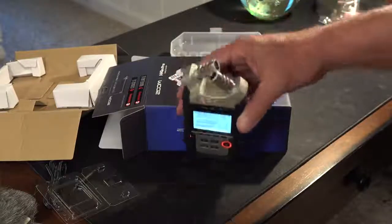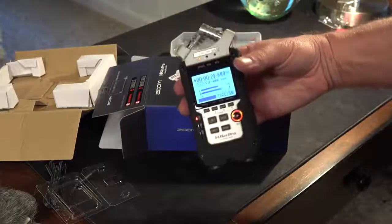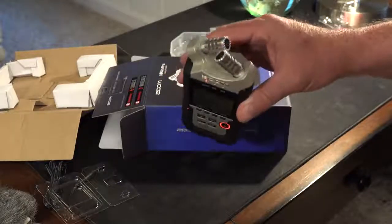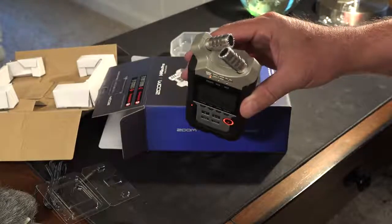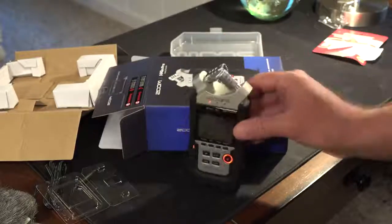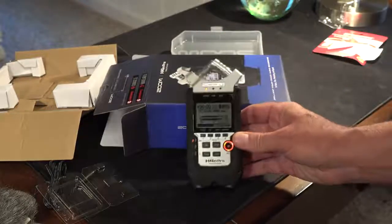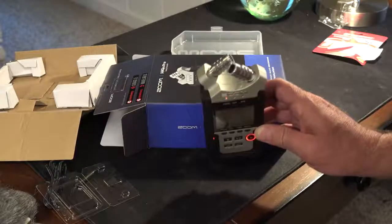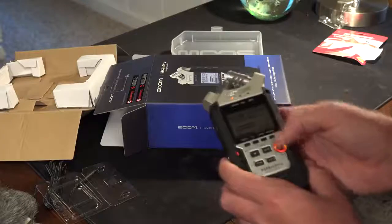I'm going to leave it like this and point it at me. Test one two three four. This is a look and feel video, not a complete tutorial, not a complete review — I just opened the box. This is an audio test. Now what happens when you set it down and put it against a box or something — is it going to make a bumpy sound? Of course it is. Test test test.